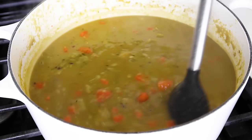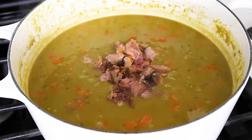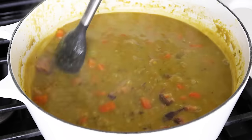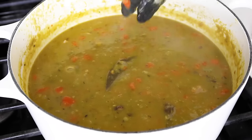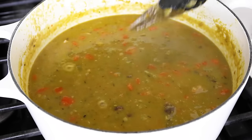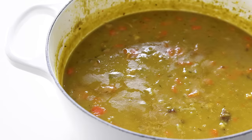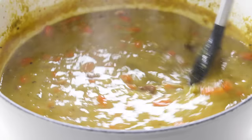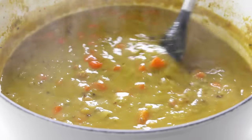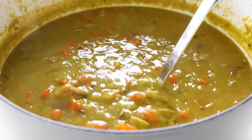In the five to ten minutes or so that it took to dice up the ham, you can see that the soup has thickened nicely. Then all that's left to do is toss the diced ham into the soup and give it a stir to get all of that flavor dispersed. Lastly, use tongs to locate your bay leaf and remove that, because no one wants to accidentally chomp down on a bay leaf in their bowl of soup. This soup definitely thickens the longer it sits, so if you find it's too thick for your liking, you can always add another cup of water or broth to thin it back down to your preferred texture.